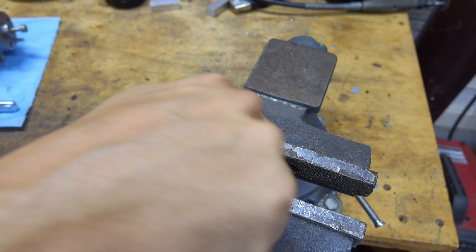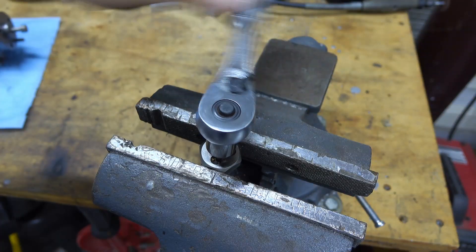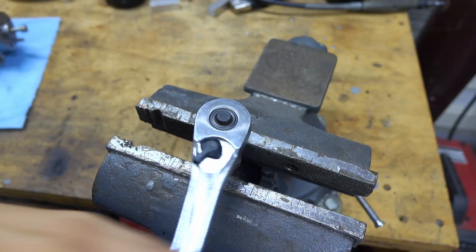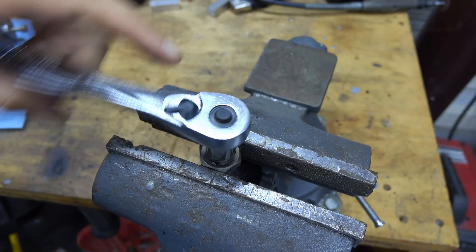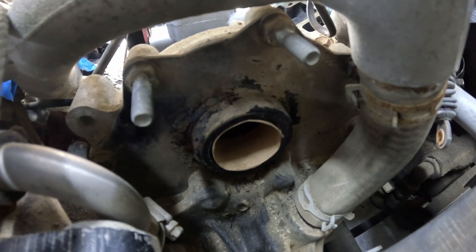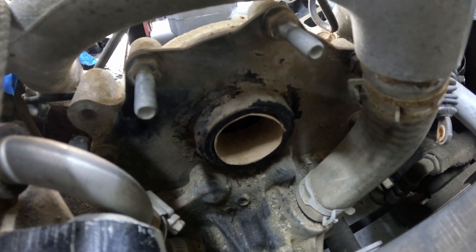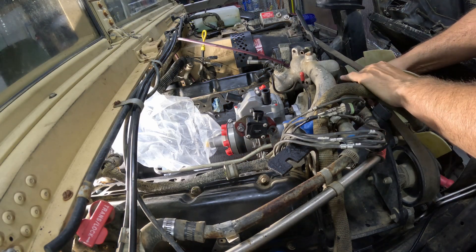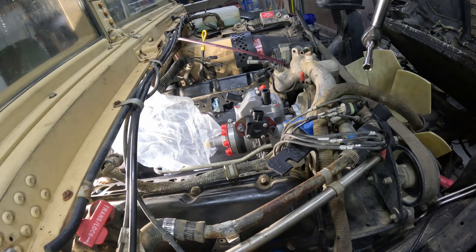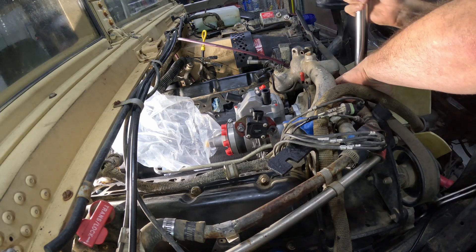Using a metric thread die, I'm going to clean out the threads of any leftover thread locker or other stuff. I'm not actually cutting thread — I'm just getting the goop out. Once it reaches the end point, just back it all off. The toilet paper tube trick is just taking a section of cut-off toilet paper tube and inserting it in the hole. That way if I drop the bolt, it gets caught by the tube and doesn't go into the timing cover or worse, down under the oil pan. I've got the torque wrench set — all the values are in the technical manual, which is available online.